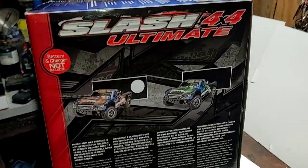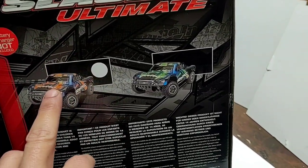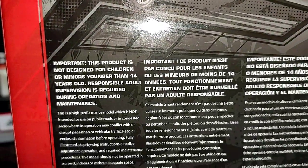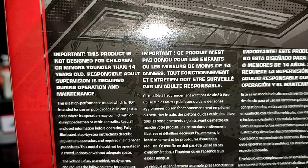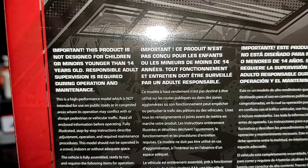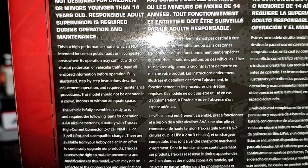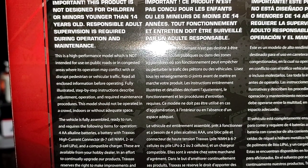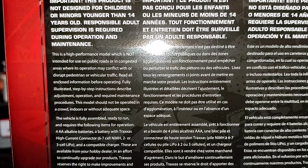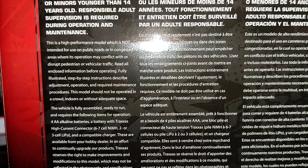Moving around to the right side of the box — it just has what vehicle is marked in the box, which is the orange and blue. They also have a green and blue. Taking a look at our information: this product is not designed for children or minors younger than 14 years old. Responsible adult supervision is required during operation and maintenance. This is a high performance model not intended for use on public roads.